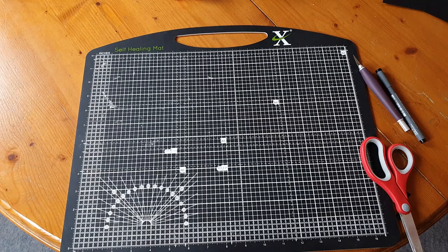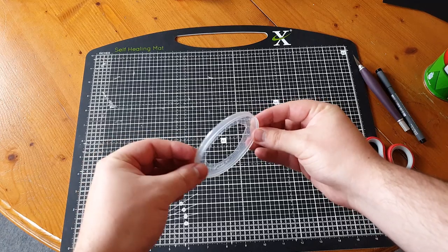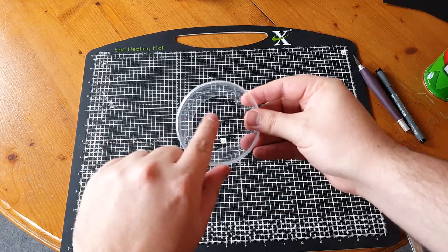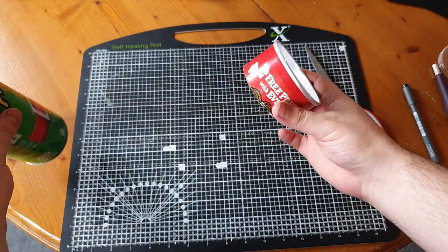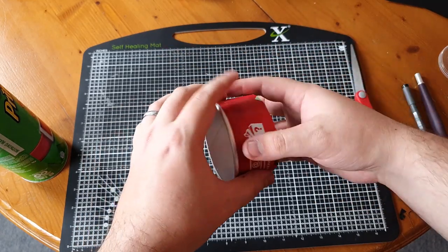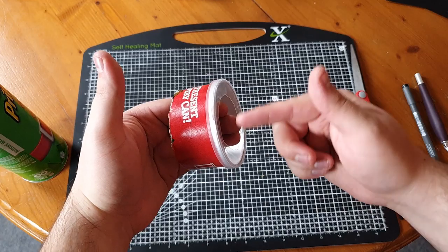First thing to do is grab your Pringles tin and pop the lid off. You're then going to want to cut a hole in the lid so that you can put this over your lens. We're going to put a little piece of card in front of that — we don't want to be looking through the hazy white plastic, so just cut a nice big hole with a little rim around the edge. Then chop the top off your Pringles can by starting with the knife and going all the way around the edge with scissors, keeping that ring intact so we can pop the lid over the top and sit it on the lens.